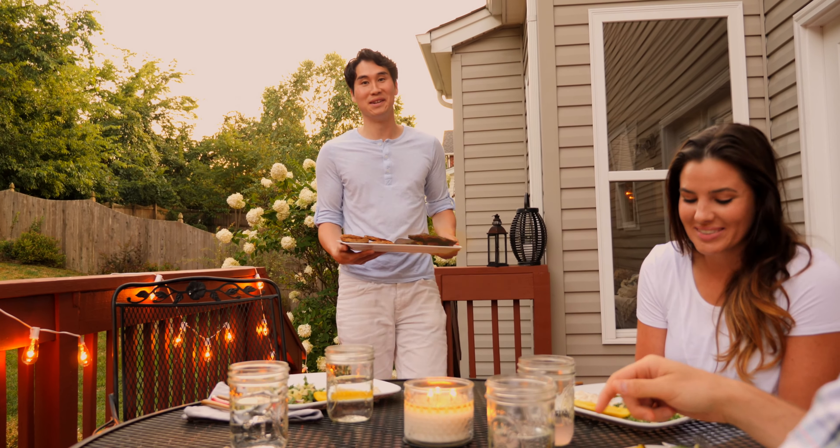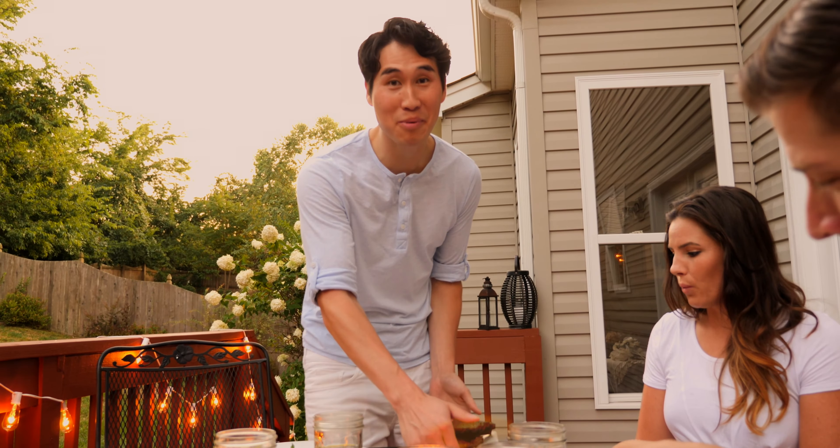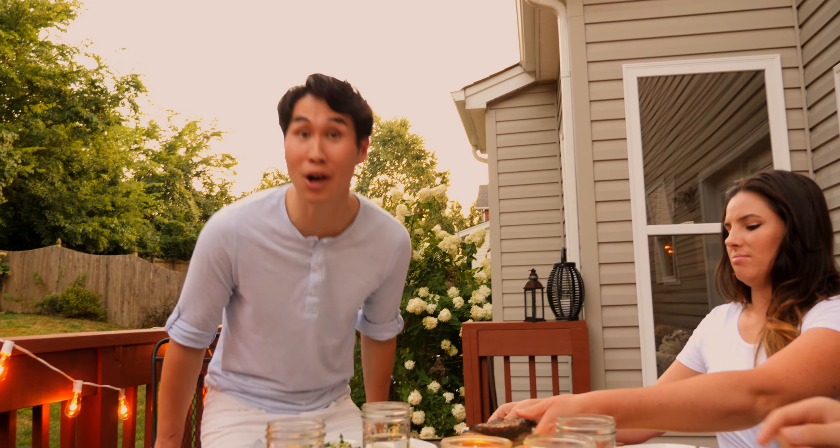Perfect summer grilling. My days of singed eyebrows and disgusting hands are long over, and yours can be too. Back the Quick Start Grill today — it's the best way to quickly and deliciously get your grill skills on this summer.